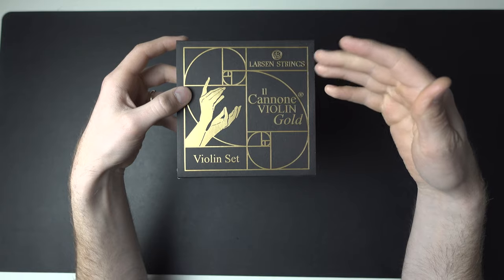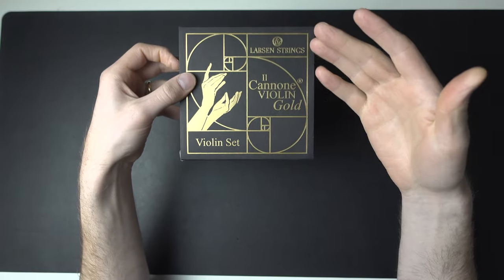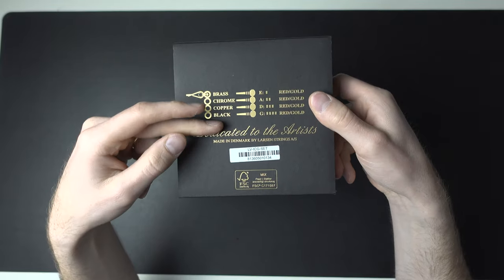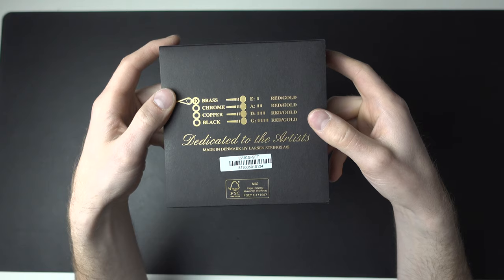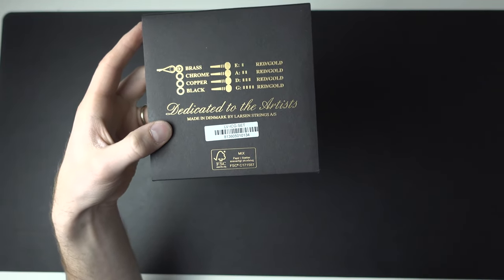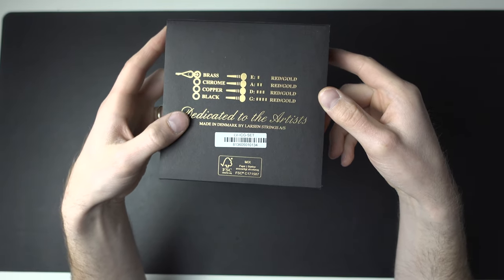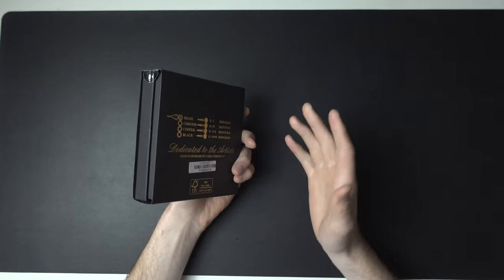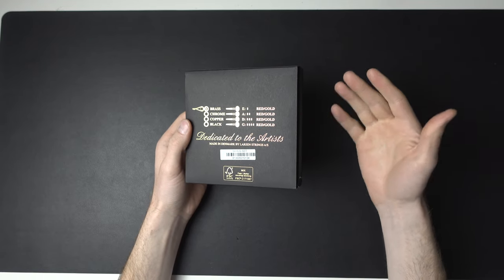On the back we have the different strings — E, A, D, and G — with red and gold wiring. It says 'made in Denmark by Larsen Strings.' Most importantly it says 'dedicated to the artist' — not made for artists, but dedicated to the artist. It almost reminds me of a composer dedicating a piece to you. I think that is a really nice touch that makes me feel appreciated.